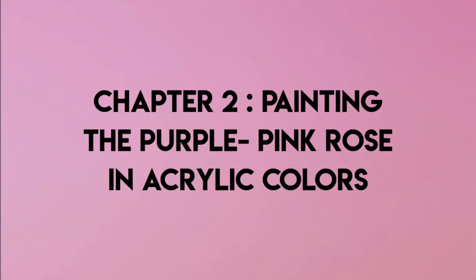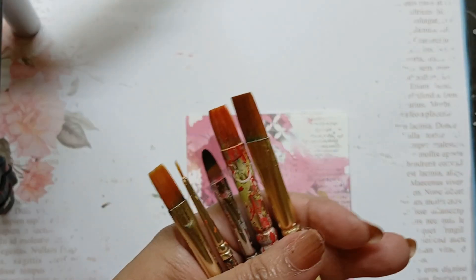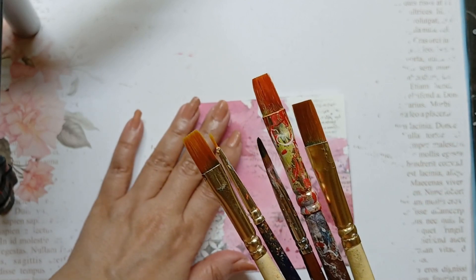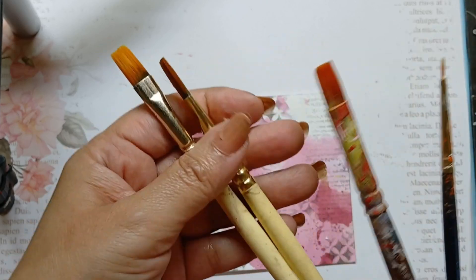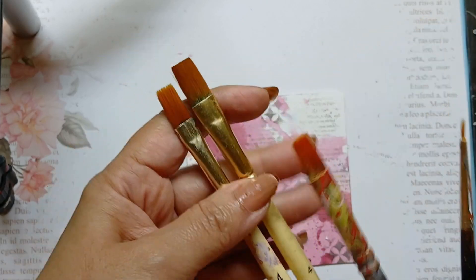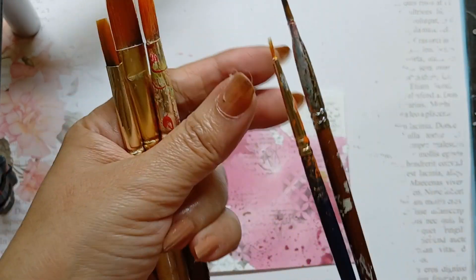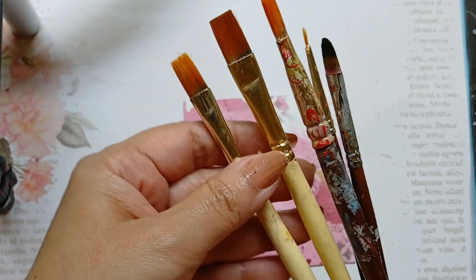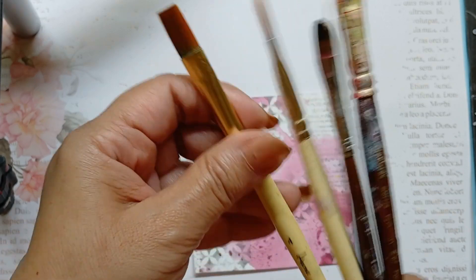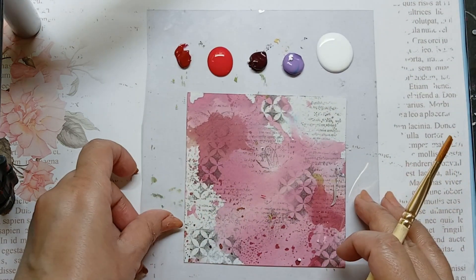Let's move on to the next chapter, that is painting the purple pink rose in acrylic colors. Here I bring in the brushes which I would be using for today's rose tutorial. These two are flat brush number 4, this is a flat brush number 3, this is a liner brush and this is a filbert brush. I pull out one of the flat brushes, that is number 4 flat brush, and I am bringing in the palette next.